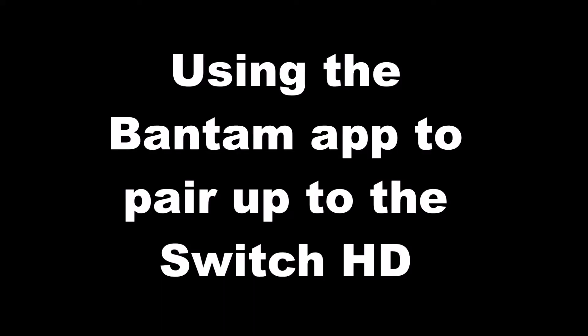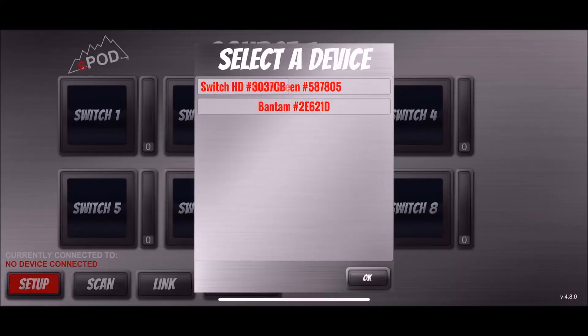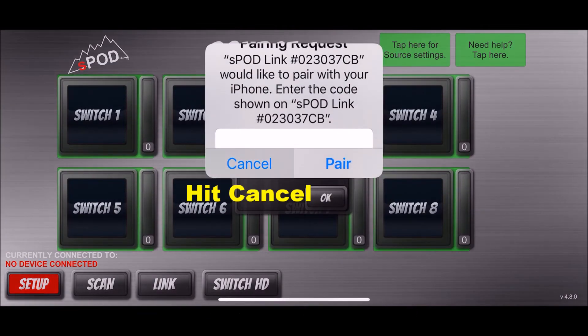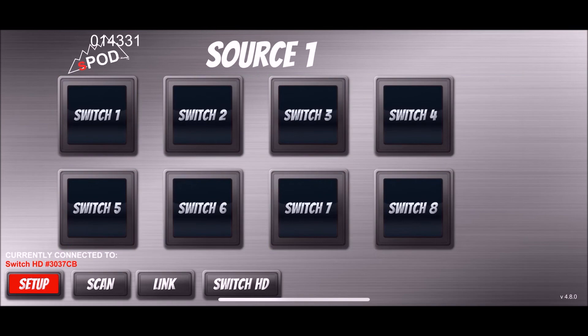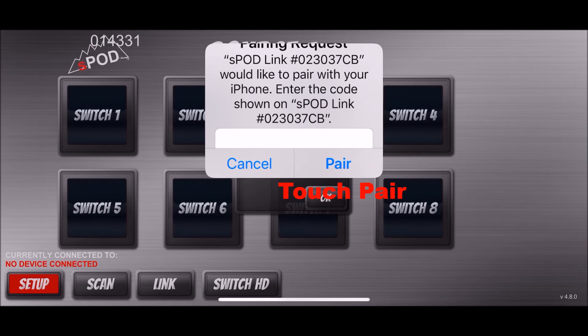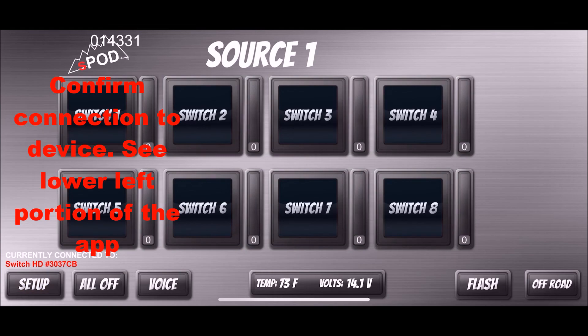To pair the Switch HD using the Bantam app, while searching for the device, look for your switch panel and select it. Hit cancel at the dialog box and wait for the six-digit pairing number to appear in the upper left-hand corner by the logo. When the pairing box request appears, put in the six numbers and touch the pair button. Confirm in the lower left-hand corner that your Switch HD is connected.